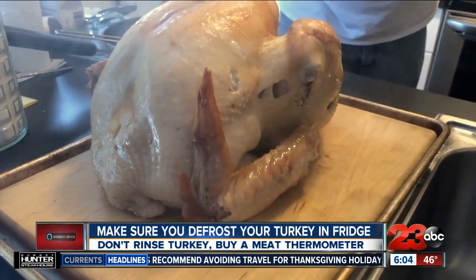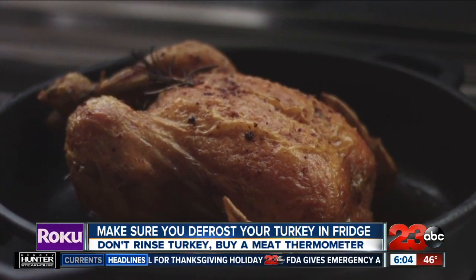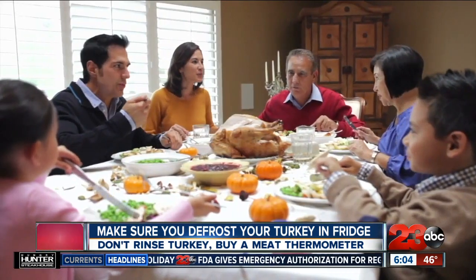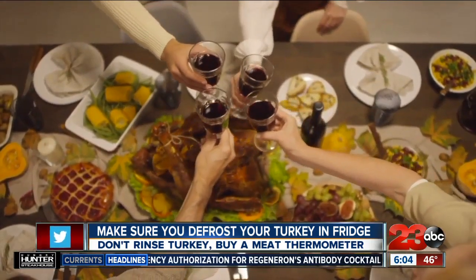Consider buying a meat thermometer, since experts say those pop-up ones that come stuck in the bird don't always work. A turkey should be 165 degrees at its thickest part in order to be done.